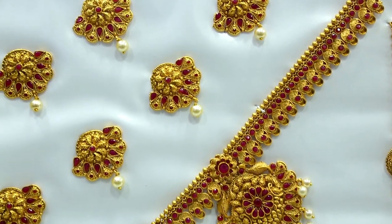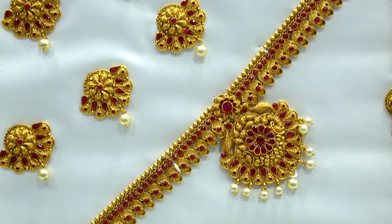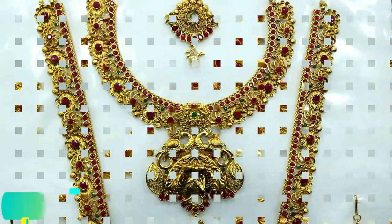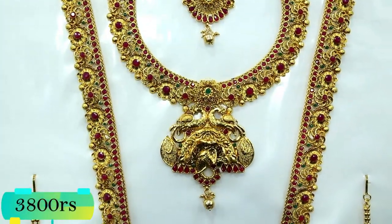This one is a nice quality. The polish is on the top.